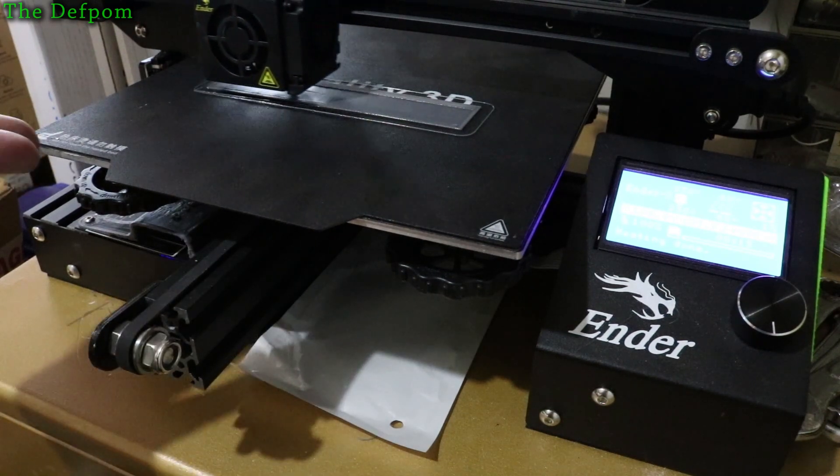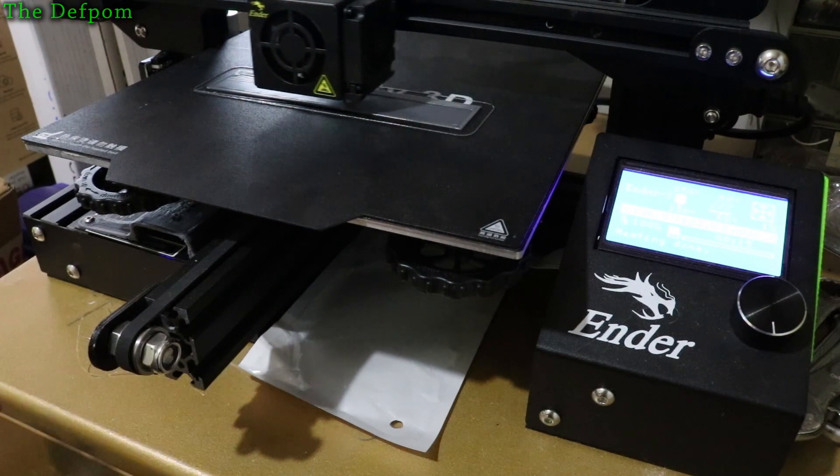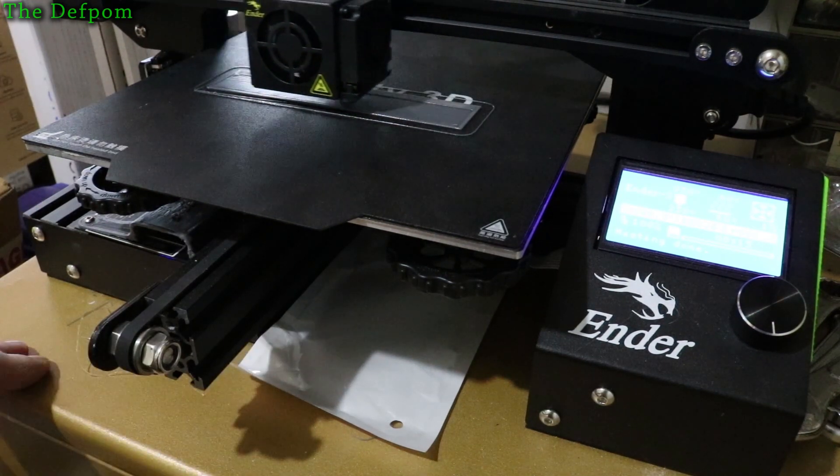I do various things like 3D printing, obviously this one, but I do mostly electronic stuff. So if you're interested in that then certainly do subscribe — I do 3D printing videos from time to time.